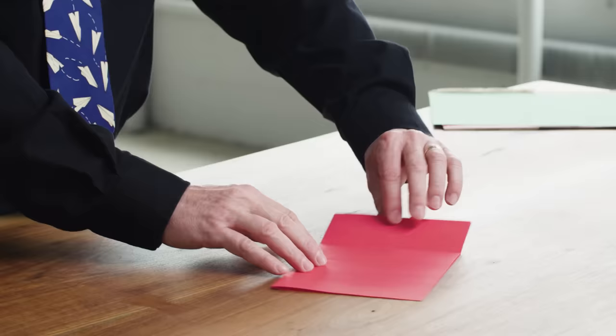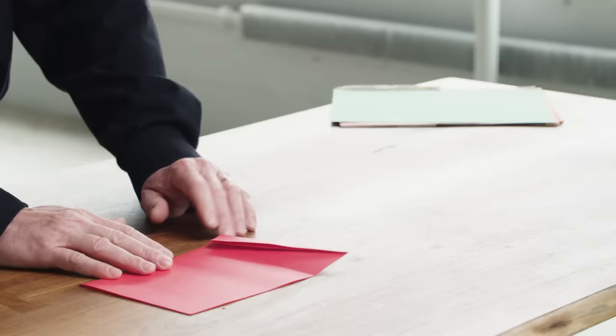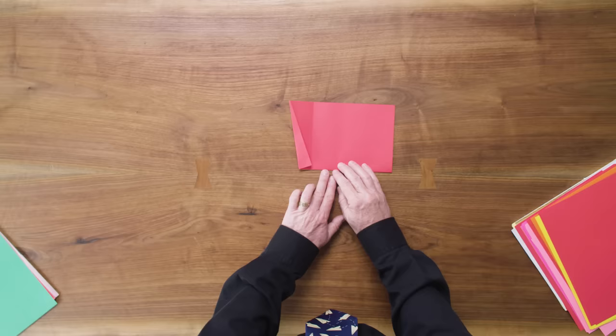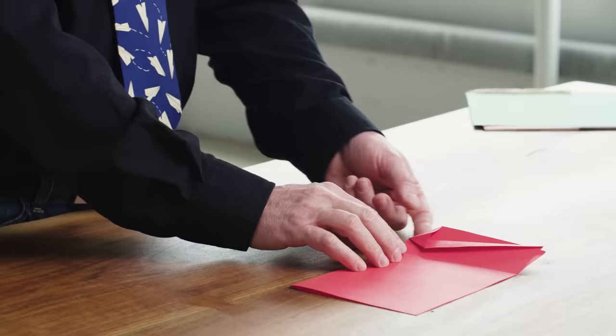Now we're going to fold this corner over in such a way that it just comes to rest against this vertical crease here. We're folding the corner over — it's going to hit there — and then again you're going to the top left corner here. We're going to run the same sequence after we get this small triangle made: we're going to do a squash fold, which is lifting that flap, opening it up, and then moving the center crease down to the center of those layers and pressing it flat.